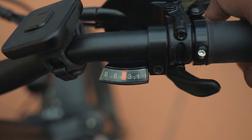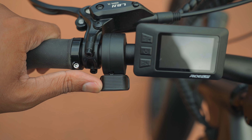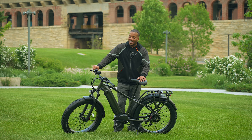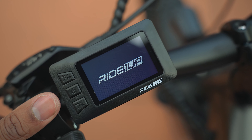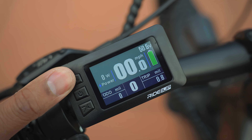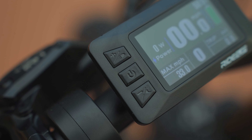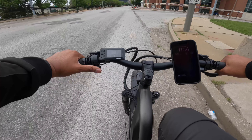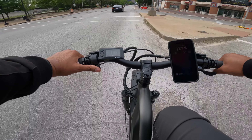On the left-hand side you'll find the thumb throttle — normally I prefer throttle controls on the right-hand side, but it's not a deal-breaker. Next to that is the color display, which is good in direct sunlight and easy to read while riding. You have buttons to go through five levels of pedal assist, and you use the same display to unlock the bike. It ships as a Class 2 e-bike, meaning up to 20 miles per hour, but when you unlock it to Class 3, you can get up to 28 miles per hour.